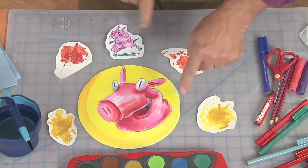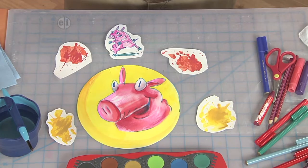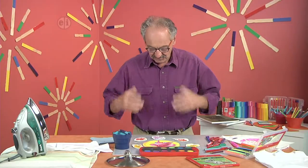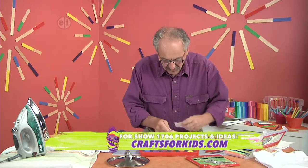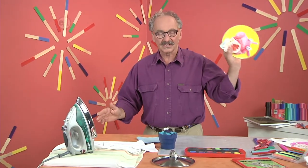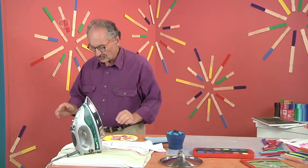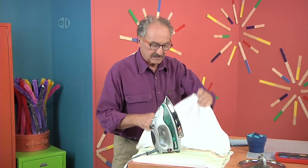I also sometimes make little extra characters, because I like thinking about putting images on the sleeves as well as on the front part of the shirt. Now for this part, you want to make sure that you are the creative genius making these images and cutting them out, and you let a responsible adult handle the hot iron, because we don't want anybody to get hurt.